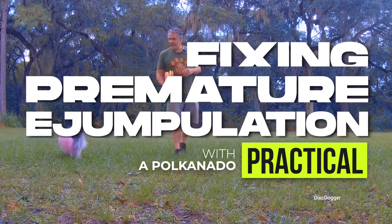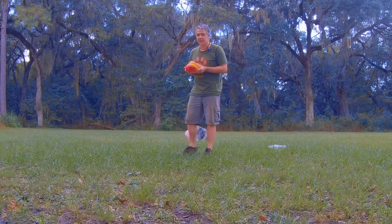Hey everybody, how's it going? Ron Watson, Positive Vibe, host of Disc Dogger Weekly, here with Poka. She's got a premature jumpulation problem. We're gonna try and fix that by setting up a late read.